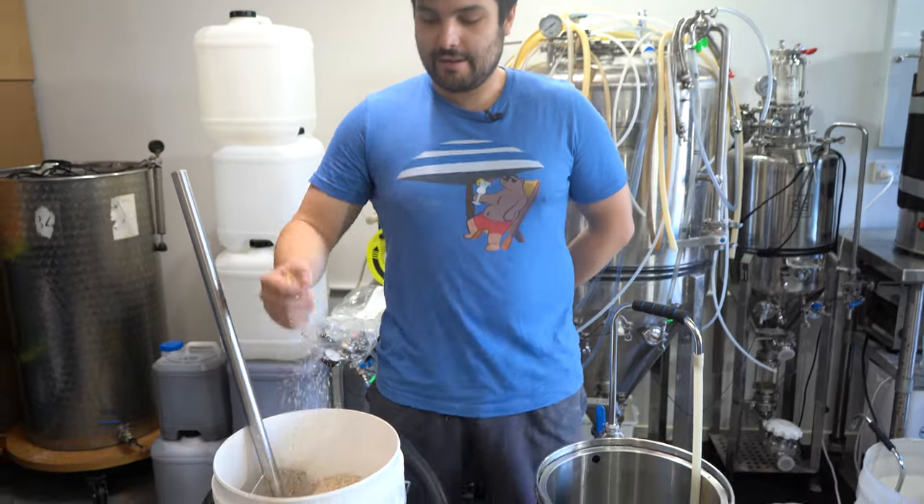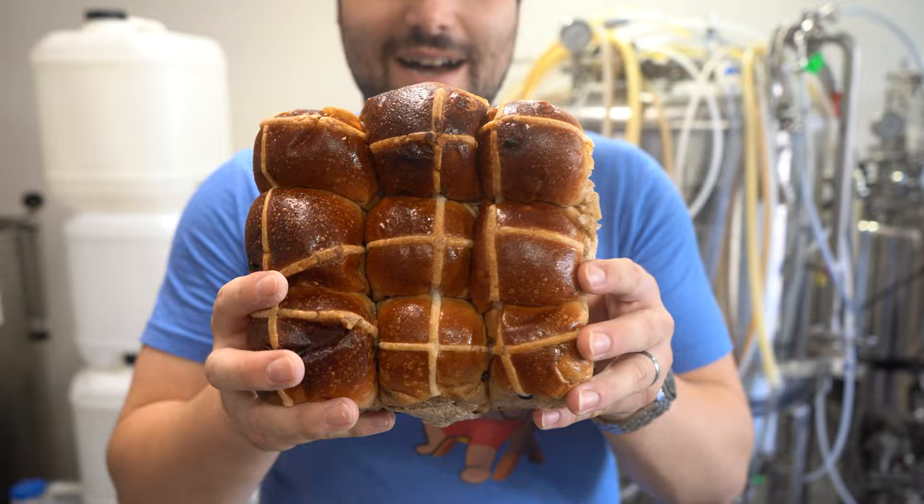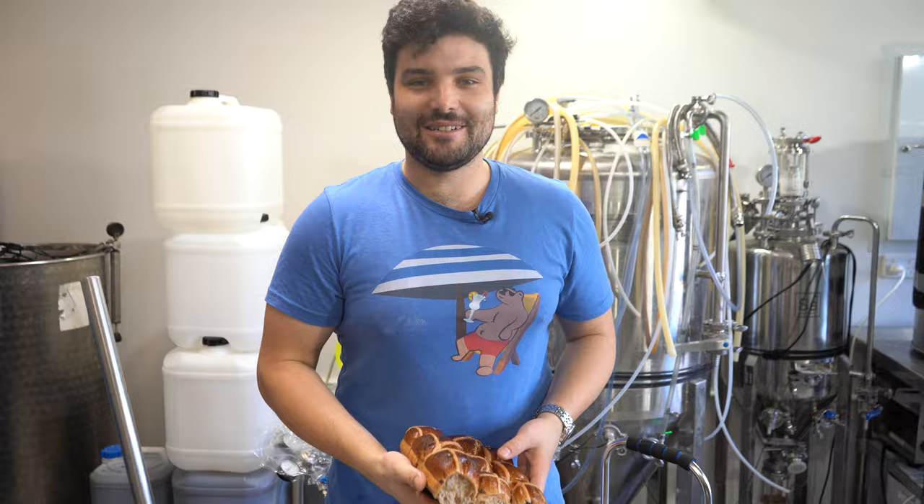We are going to turn this into a stout. A white stout. But if that wasn't weird enough, we are also going to make that white stout a hot cross bun Easter white stout. Welcome to our Easter special. We're back.